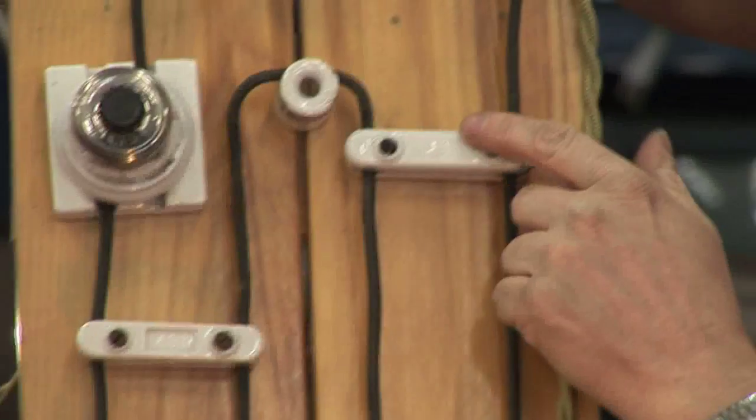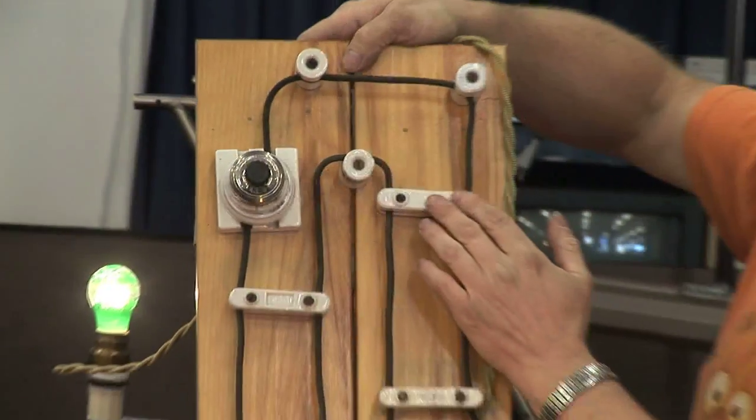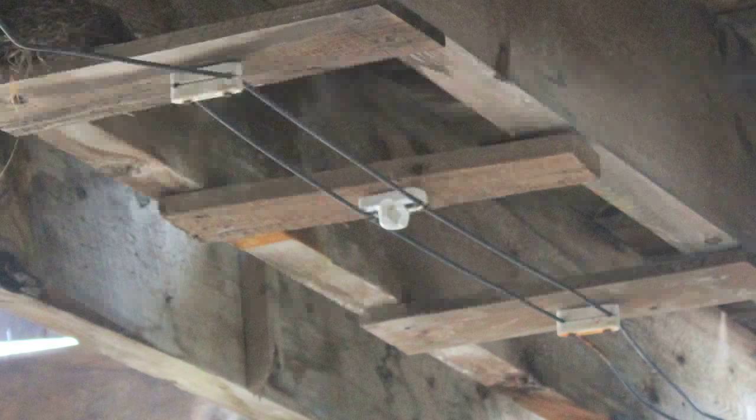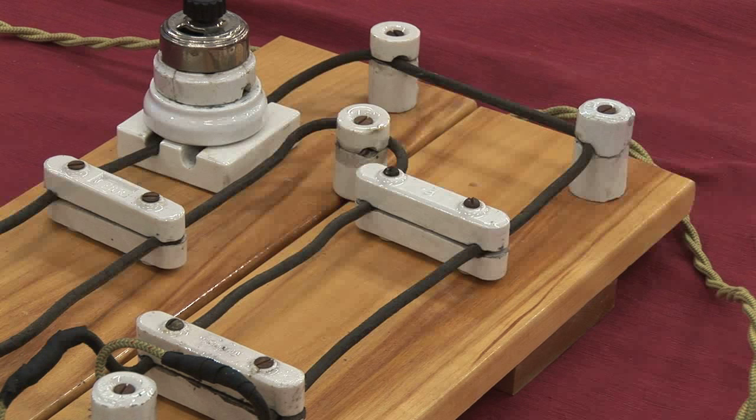These cleats, as they call them, are what were used for open work wiring — in other words, what you would use if the wiring was on the surface like this. The knobs of course can also be used in conjunction, but the knobs are taller than the cleats. The cleats hold the wire a half inch away from the surface, and the knobs hold the wires an inch away.